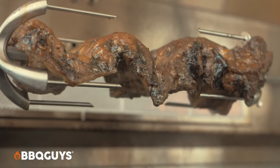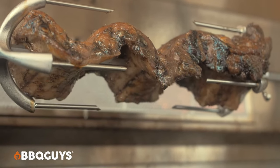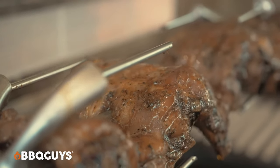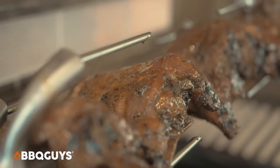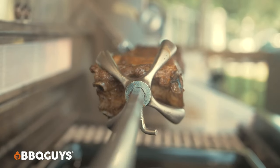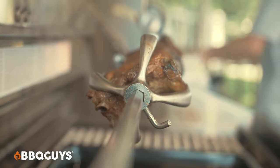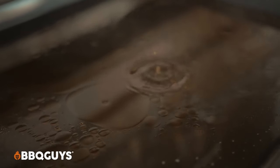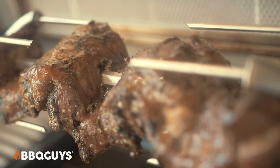The fat is rendering, and if you look at it, it is continually self-basting itself in the juices and the fats that it's rendering as it rotisses. That's what makes this so perfect. Even if you're not using a drip pan for all that great flavor, it's a really good idea to put one in when rotissing to keep your burners and flame tamers and all that good stuff clean from all the debris and drippings that happen while cooking.